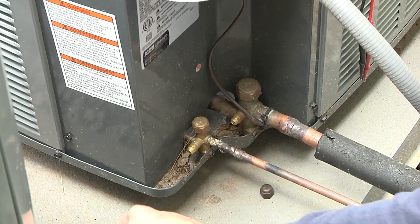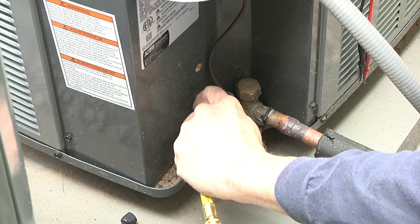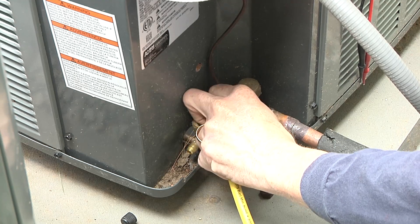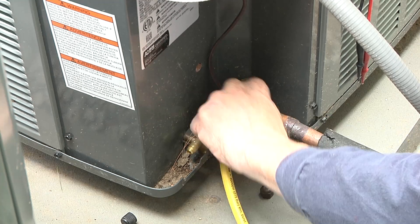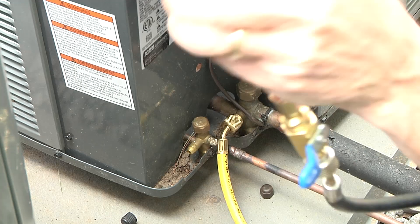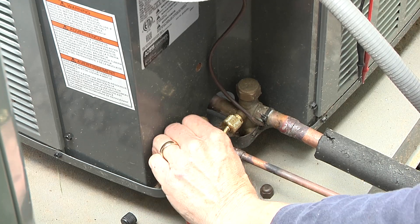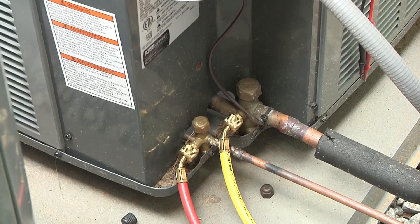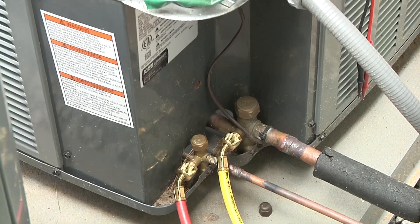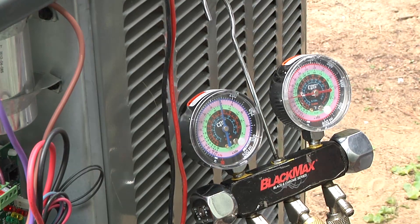The first thing I'm going to be doing here is hooking up my gauges. I'll be hooking up my low side to my suction line at the service port here. I'm going to be hooking up my high side to my liquid line. I've got the gauges hooked up and I'm getting ready to start it.